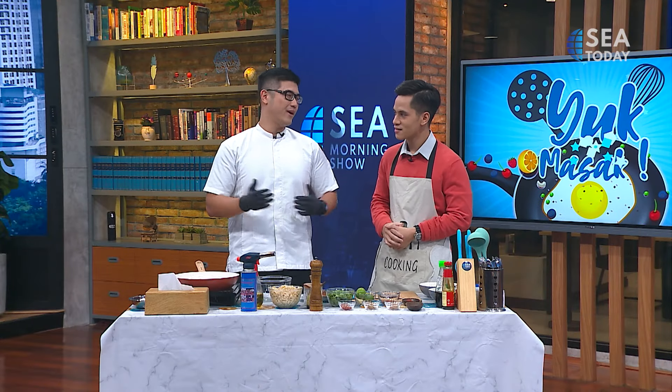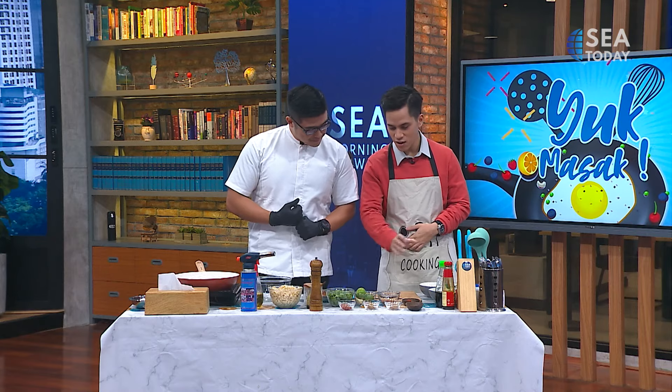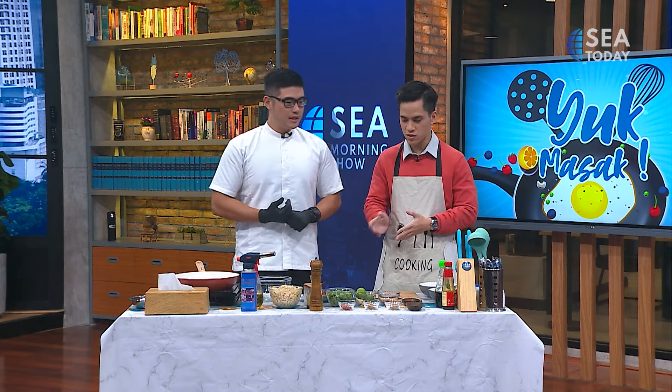Oh yeah, of course. It's just whatever you prefer — whatever is easiest, at the reach of your hand. Awesome. And I also saw there's a lot of spices here. What are you going to use them for?